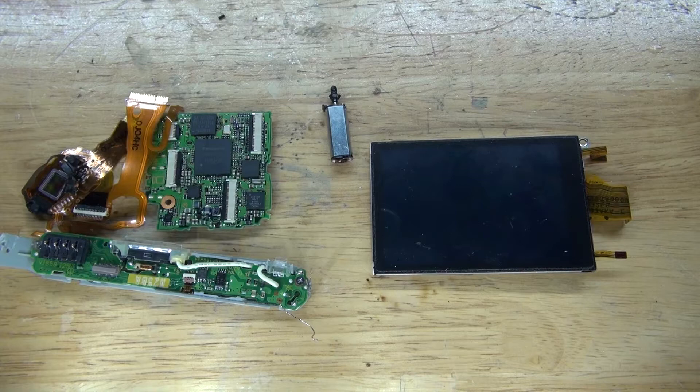And there you have it — now you know what's inside of an old digital camera, what kind of parts are worth salvaging, and how to salvage for precious metals. Thank you for watching SciTaiTech. I hope you learned something new, and don't forget to like, subscribe, and click on the bell icon to be notified for future SciTaiTech videos.